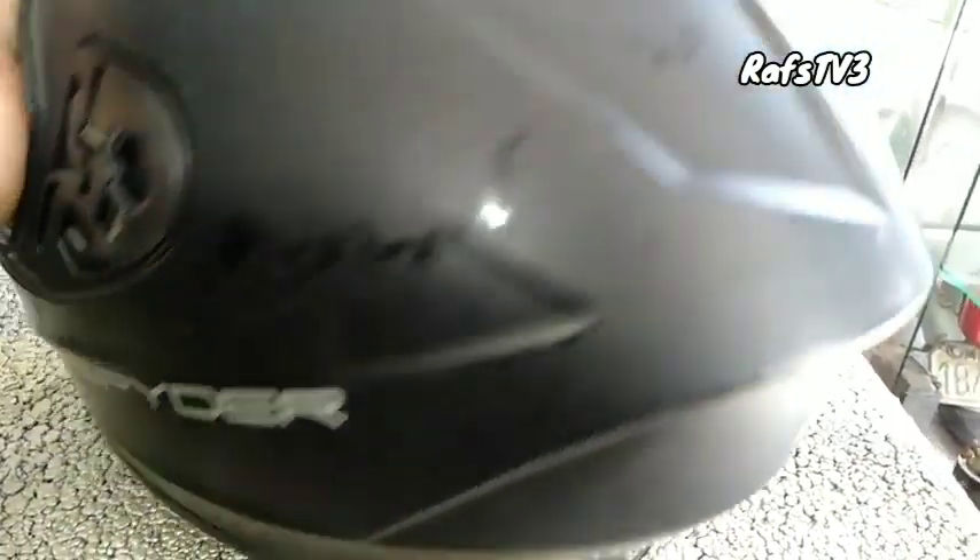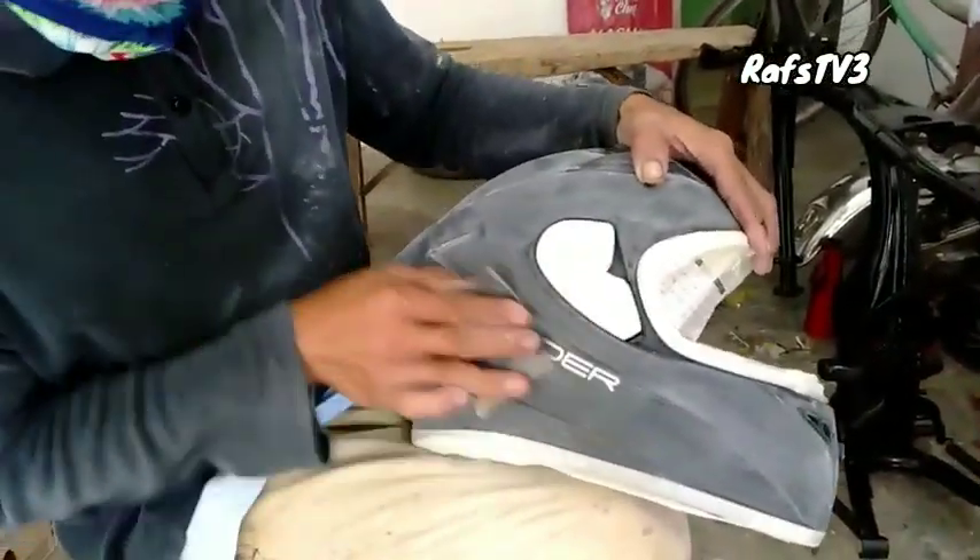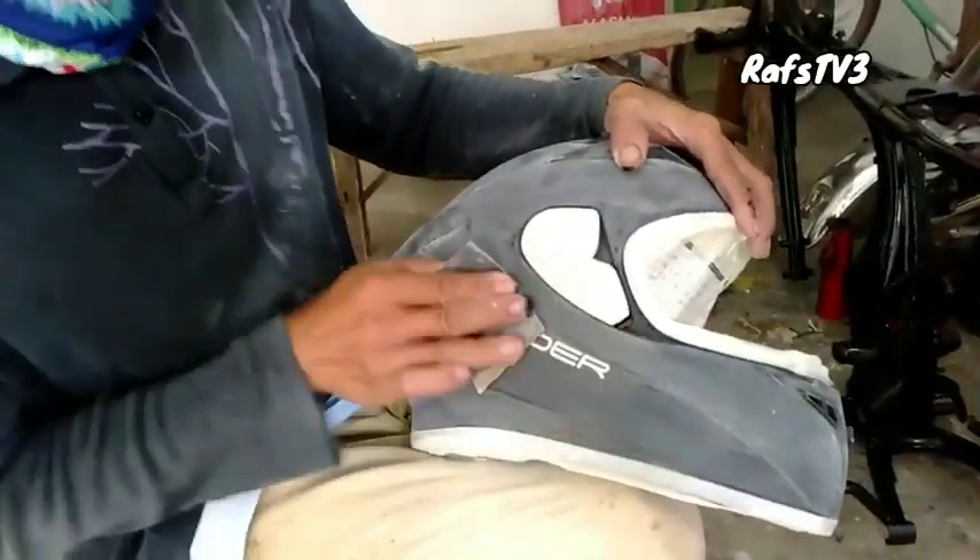Gagawin natin itong glossy finish na. Bali, ganito lang ginawa ko dito. Kung makaka-encounter kayo ng ganitong klase ng helmet na spider na mat, ang ginawa ko lang dito is tinanggal ko lang yung kanyang top coat na mat clear.